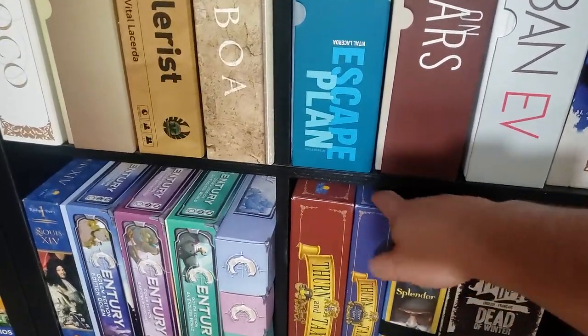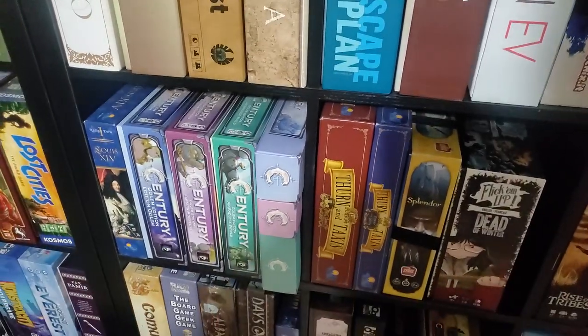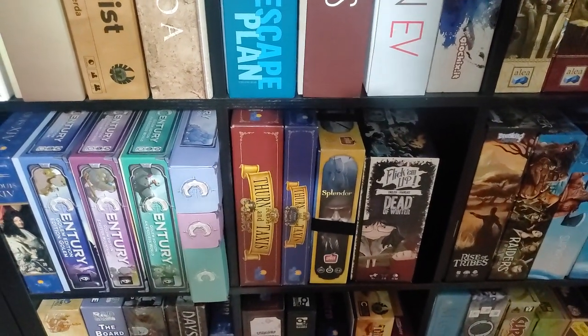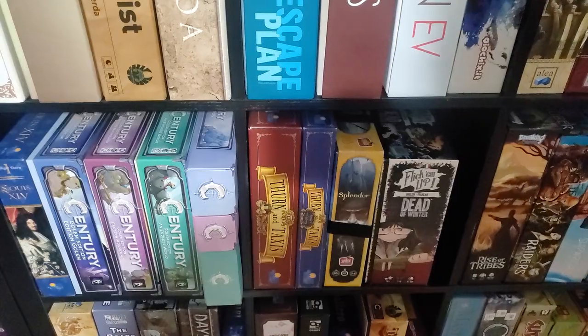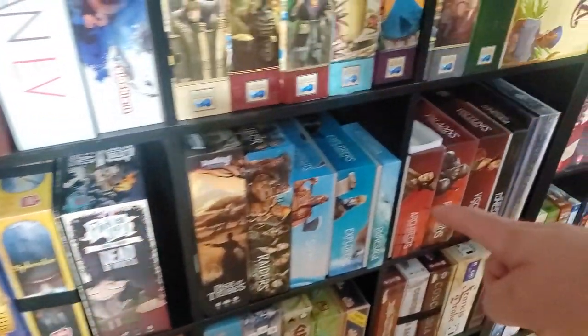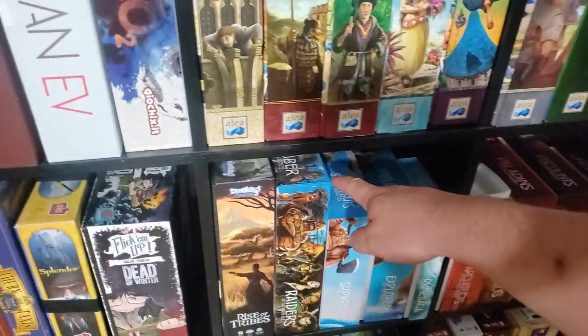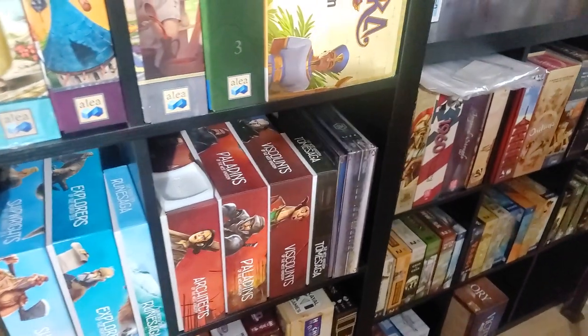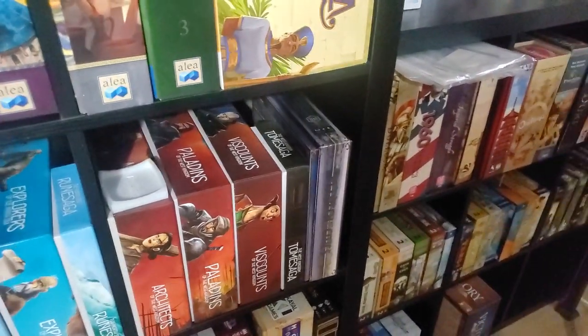I did pick up Tzolk'in at a yard sale here locally. A guy was unloading a bunch of games, so I picked them up for dirt cheap — I think it was $30 for both of them combined. Down here, of course we've got the North Sea collection with the collector's box for Raiders. And down here we've got the West Kingdom stuff.